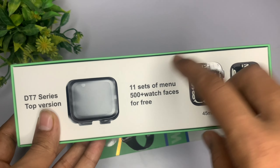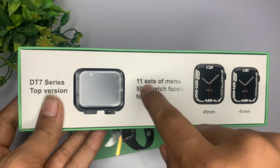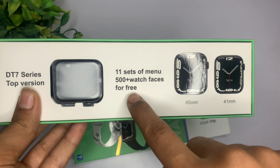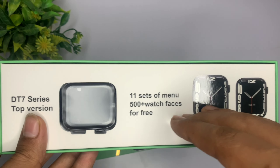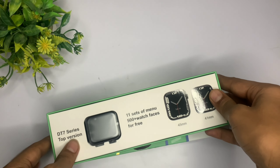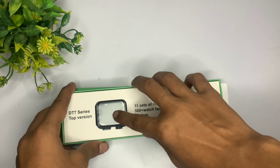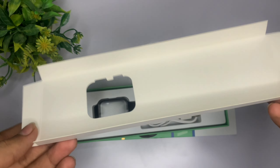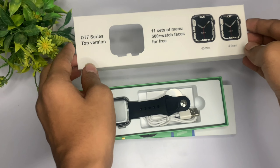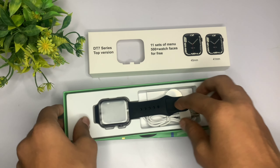Next, आपको इसके अंदर देखने को मिल जाते हैं 11 menu sets और उनके साथ watch faces। सबसे खास बात यह है कि अब तक आपने जितनी भी smart watches यूज की होगी, उन सब के जितने menu styles हैं, सब आपको इसके अंदर मिल जाएंगे। उसके अंदर के जितने wallpapers हैं वो सारे आपको मिल जाएंगे, और सबसे खास बात इसके अंदर आप custom wallpaper भी set कर सकते हो।